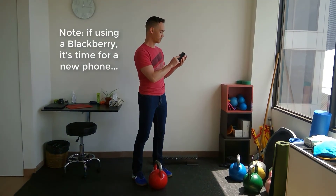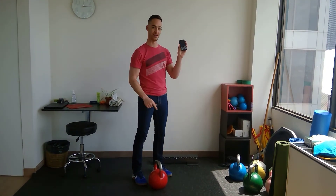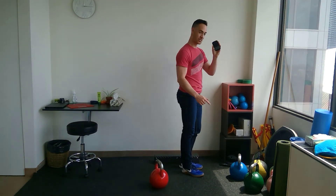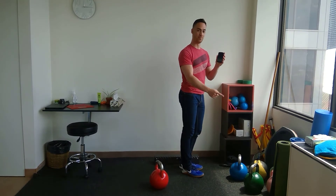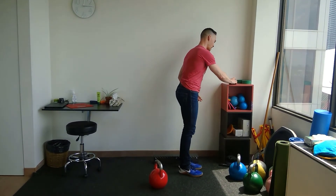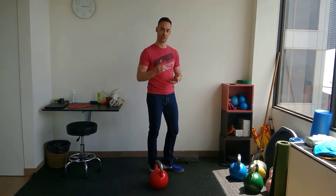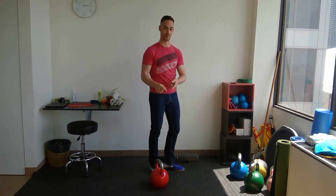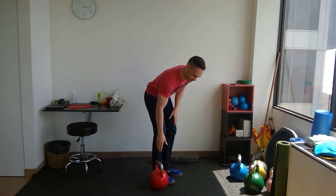I'm going to start my metronome. Can you hear that? I've got the cue on; it's going at one beat per second, so 60 beats per minute. That's going to help me cue my heel drop — I'm going to go three seconds on the up phase and four seconds on the down phase, which is quite slow.